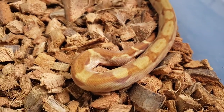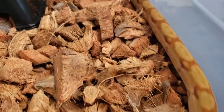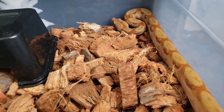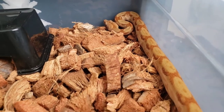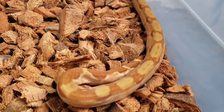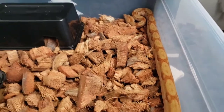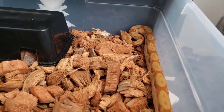As far as how I keep her, I keep her in the same rack as my carpet python, so her hot spot stays between 85 and 88 degrees. The cool side of the enclosure stays about 75-76 degrees, which has worked out perfect. I haven't had any problems with her — no shed issues or anything. She stays hydrated, so it seems to be working. If it ain't broke, don't fix it.